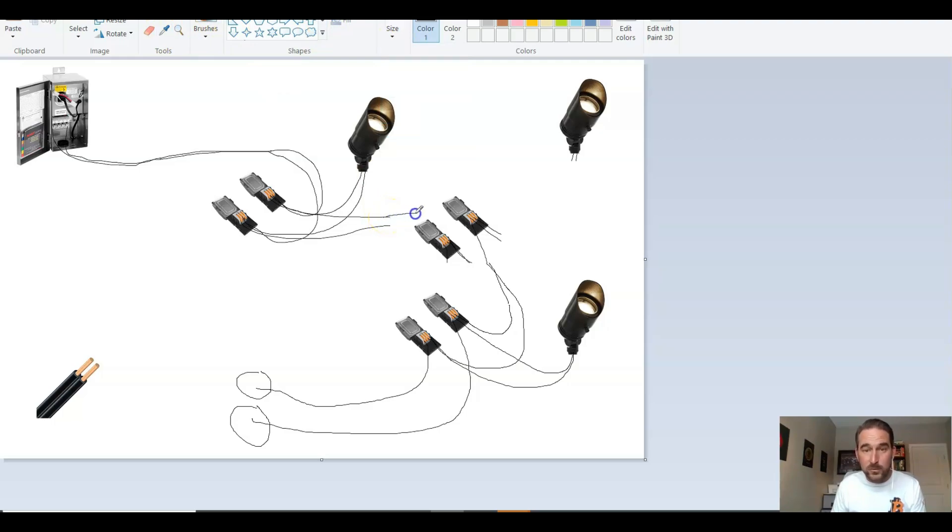That 12-2 wire is going to go into one side, and then we're going to have a wire going out to this next fixture and out to the next fixture after that. And then that extra hole is now going to send a T out — we're going to send our 12-2 wire out towards this last fixture. So you run that 12-2 wire all the way to wherever that next fixture is, and when you get there you do this whole setup again.